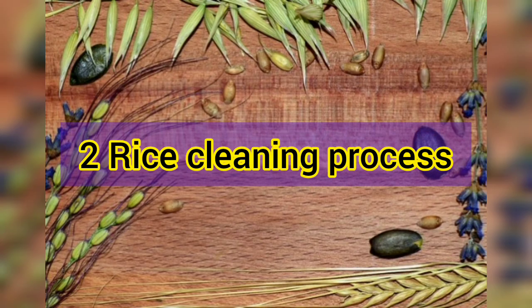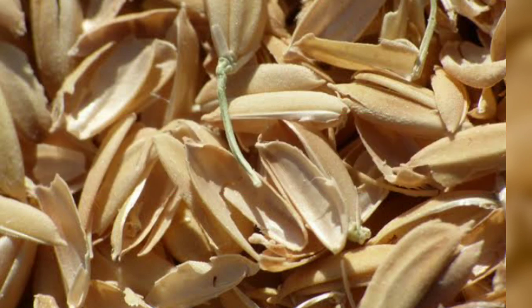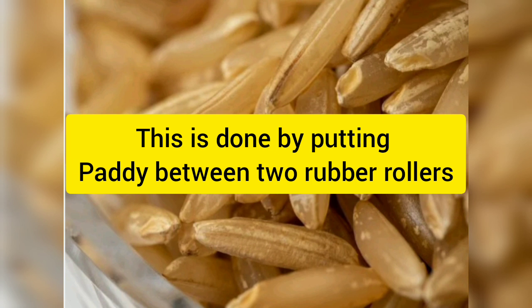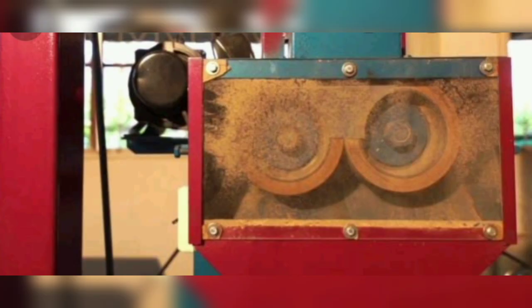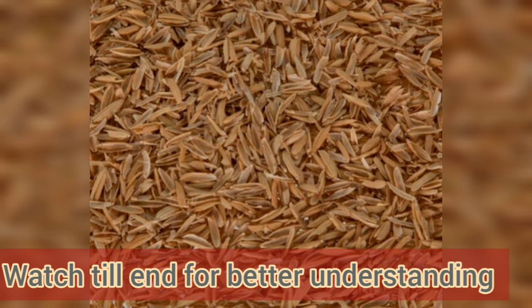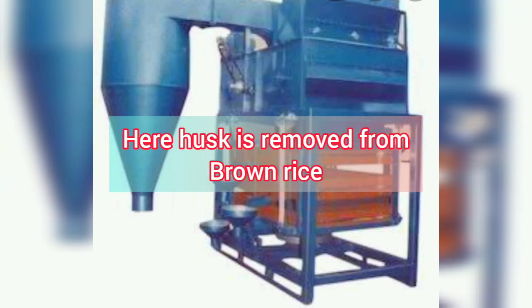The second step is the rice cleaning process. Brown rice is produced by removing the husk from rough paddy rice. Paddy is fed into the gap between two rubber rollers that are rotating at different speeds and in opposite directions. Compression provides the necessary normal force to cause friction between the paddy and the surface of the rubber roller. After passing through the shelling roller, the resulting mixture of brown rice and removed husk is introduced to the aspirator section so that they get separated.